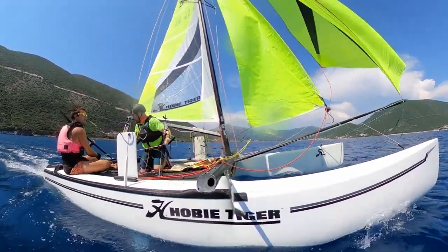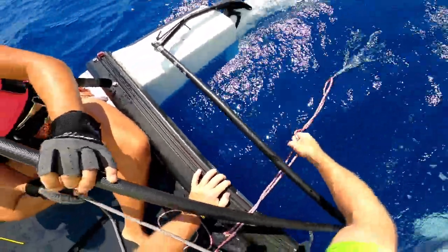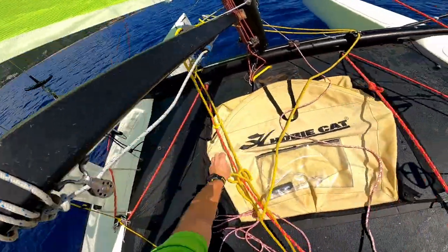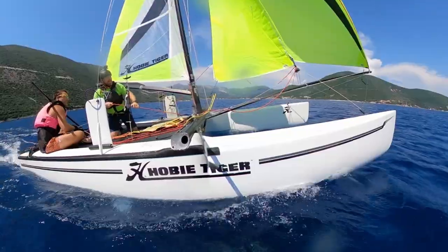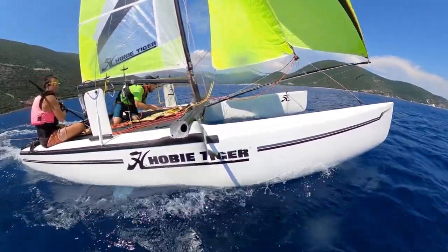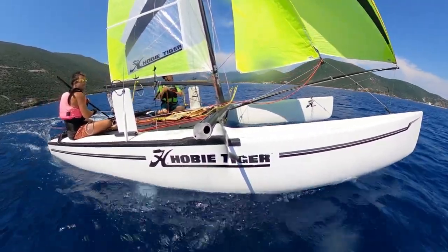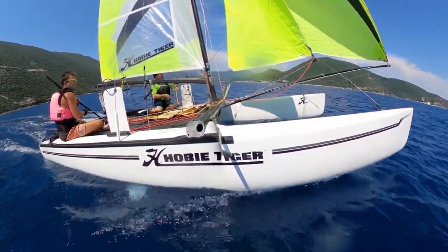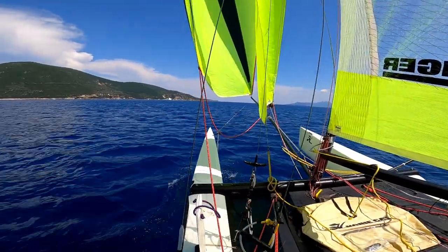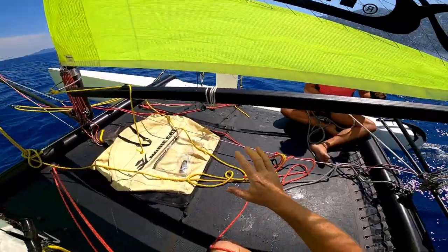Once it's hoisted I'm going to chuck the halyard off the back of the boat, then take the sheet and we're off — sheet the main in pretty hard. In light wind we'll be on the leeward side playing the sheet, keeping it as eased as possible. As the wind gets stronger we'll move across to the windward side.